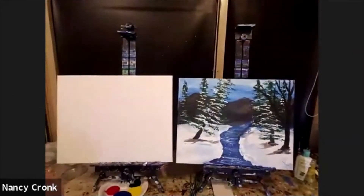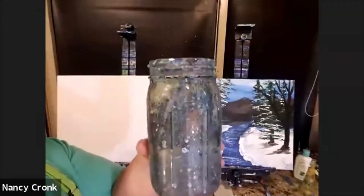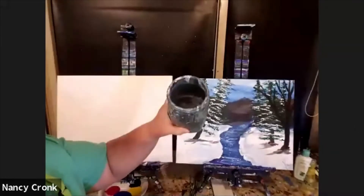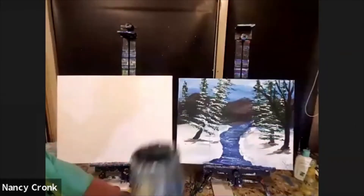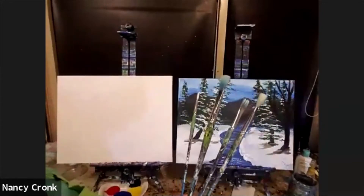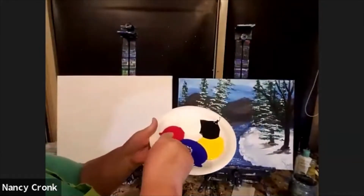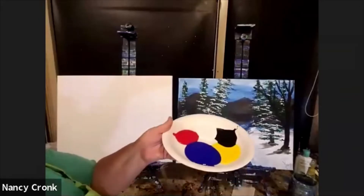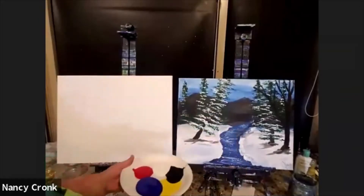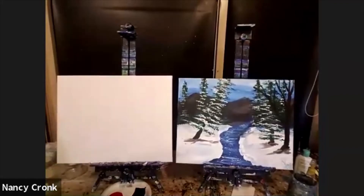Go ahead and mute if you will. You should have water — not to drink; this is a nasty old water jar to clean brushes in. You should have some napkins, a variety of different brush sizes, and some paint in primary colors: red, blue, yellow, black, and white. That's all we need. I'm going to teach you how to mix colors to get green and brown. And a beverage of choice — away we go!